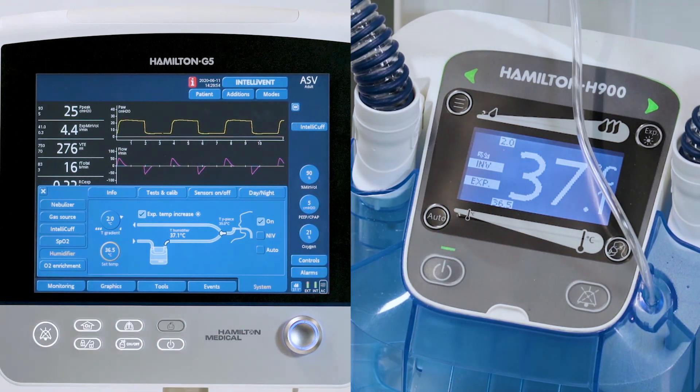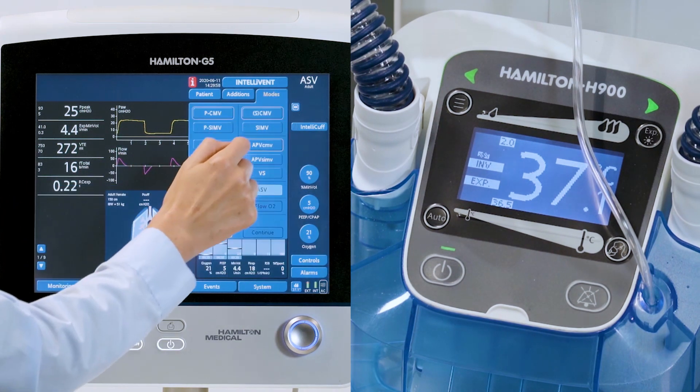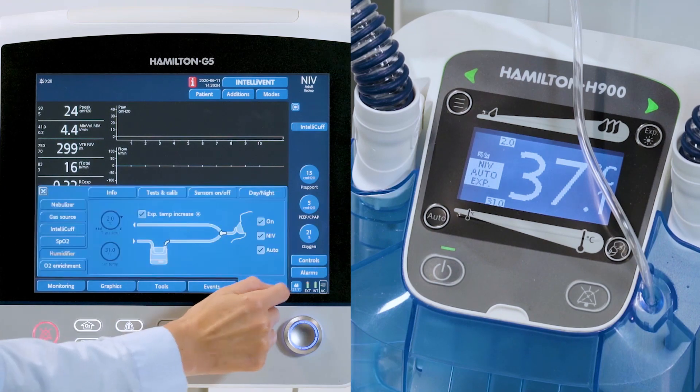When you switch from invasive to non-invasive ventilation on the Hamilton G5, the humidifier then automatically switches from the invasive to the non-invasive humidification mode and vice versa.